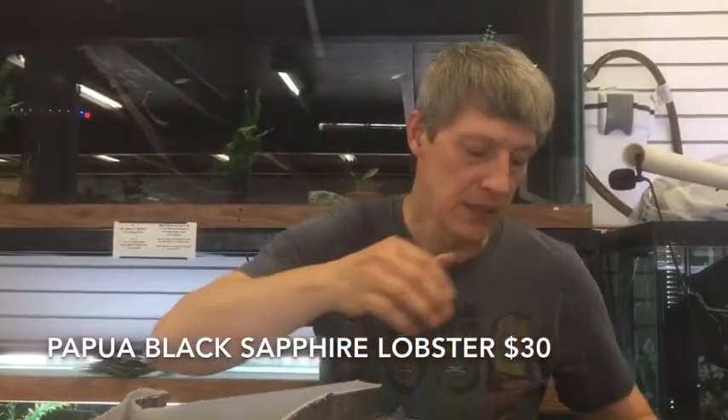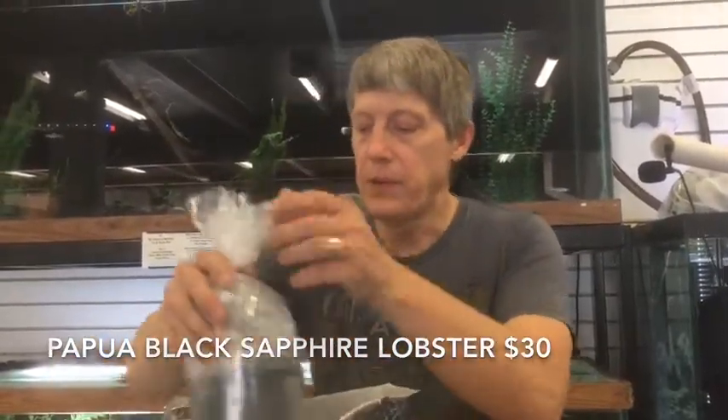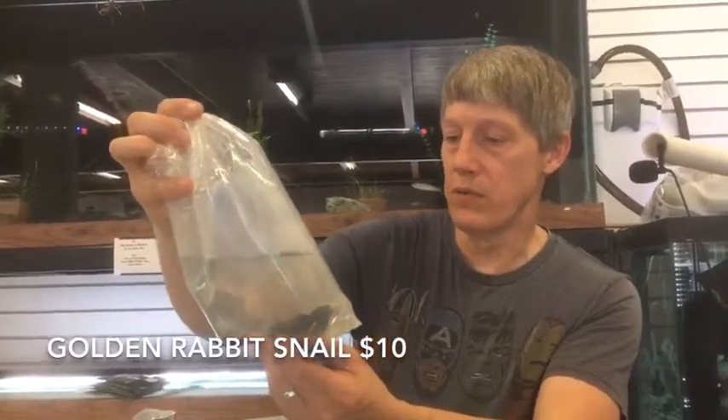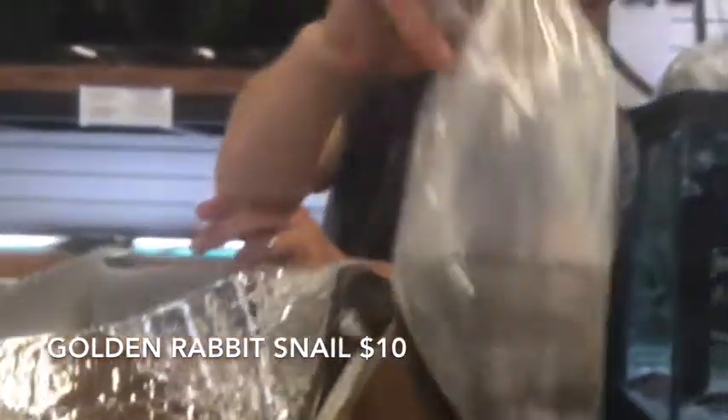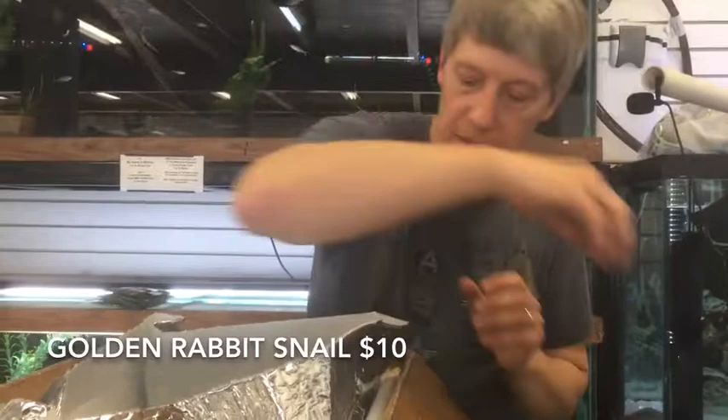Same with the Bosmanis and the Tigers we've had in the past. These are Golden Rabbit Snails — and these are actually the golds, the oranges. Bright orange mantle — other than being kind of hard on some of your plushy plants, a very, very cool snail.